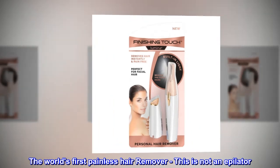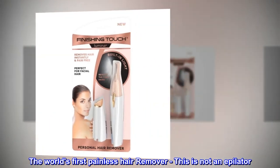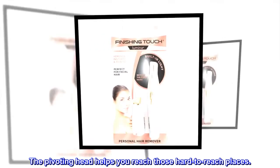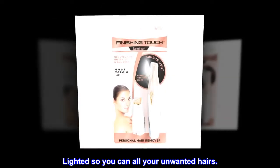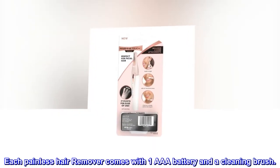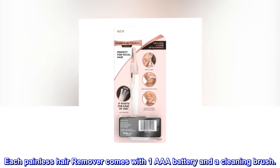The world's first painless hair remover — this is not an epilator. The pivoting head helps you reach those hard to reach places. It's lighted so you can see all your unwanted hairs. Each painless hair remover comes with one triple-A battery and a cleaning brush.